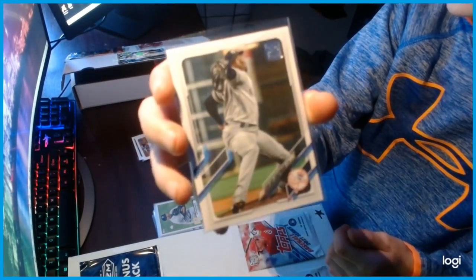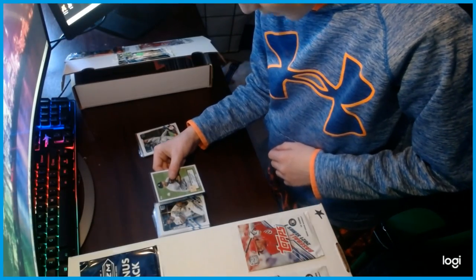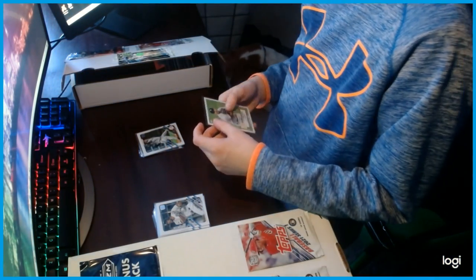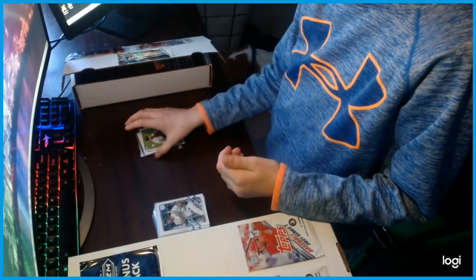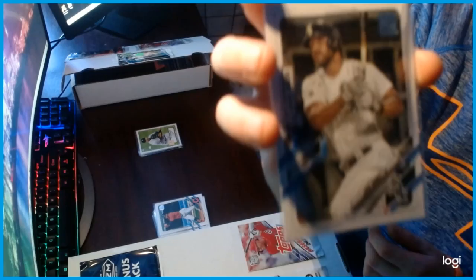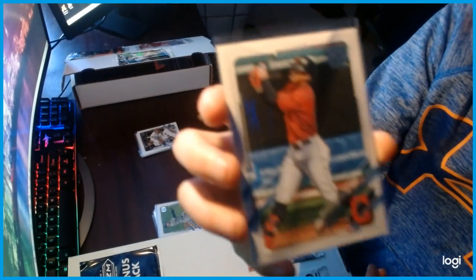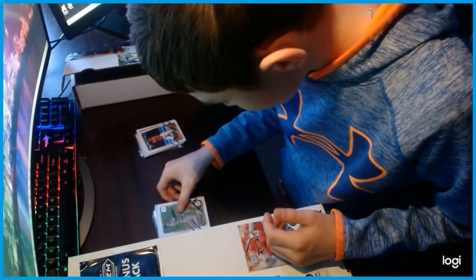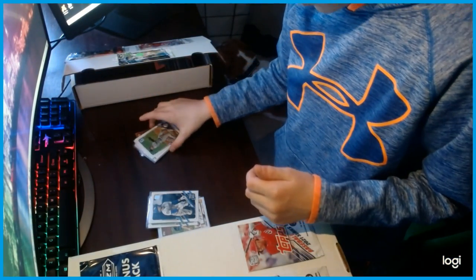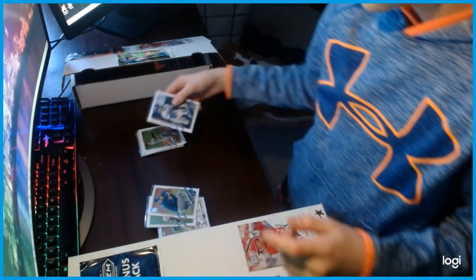We have a Aroldis Chapman pitcher — that's a good card, I don't know how much that goes for. We have a Gleyber Torres — it's not an actual autograph, it's like a printed signature, basically a fake autograph. This is a League Leaders Joe Sabru — Team Leaders right there. We have a Francisco Lindor card, that one's really good. We have a Luke Voit card. I have a 2020 series Mookie Betts — you can see '2020 series' at the bottom right there. That's a good card.